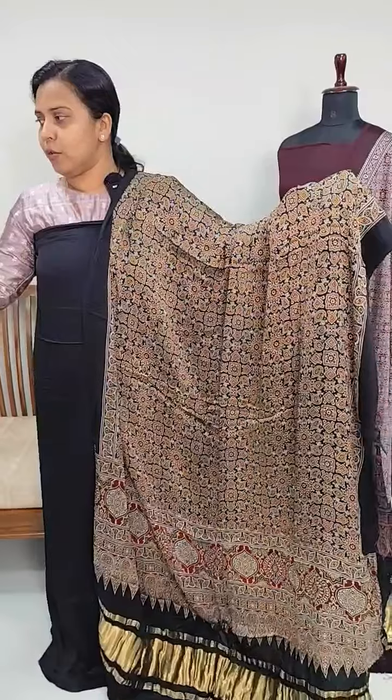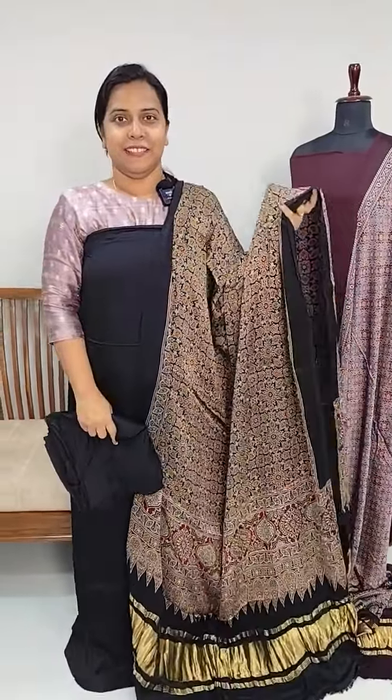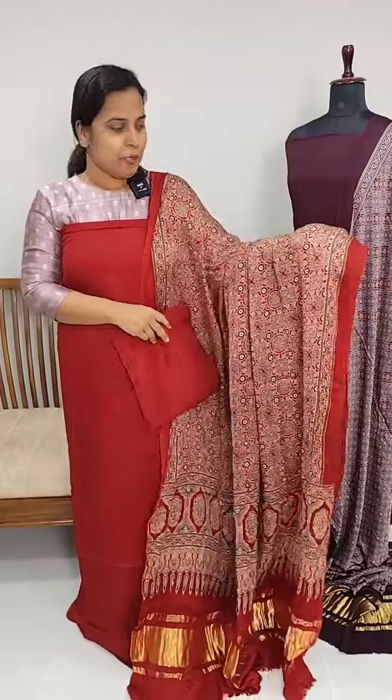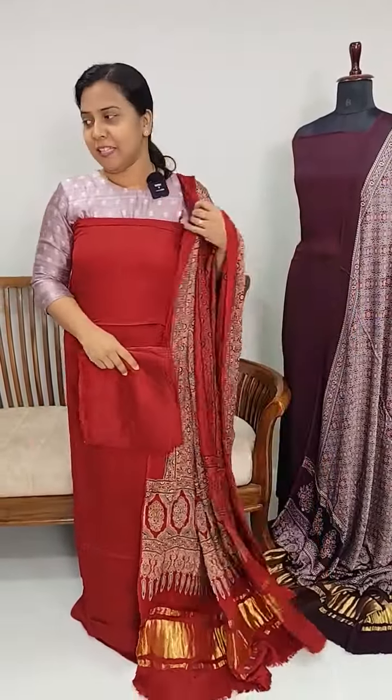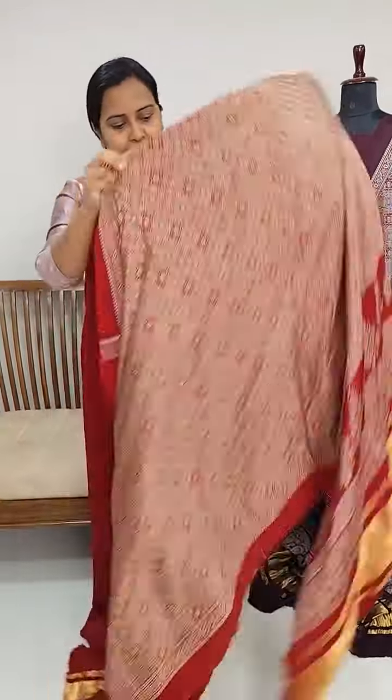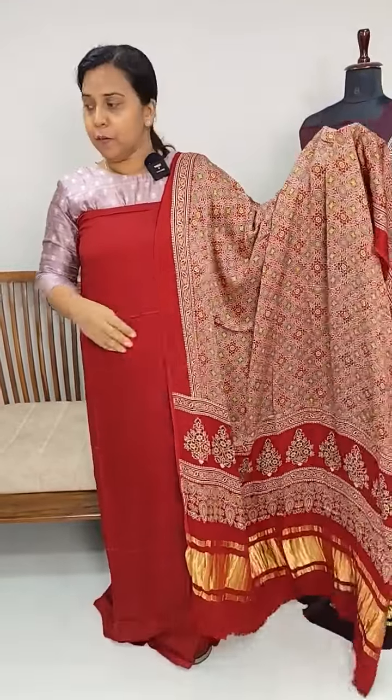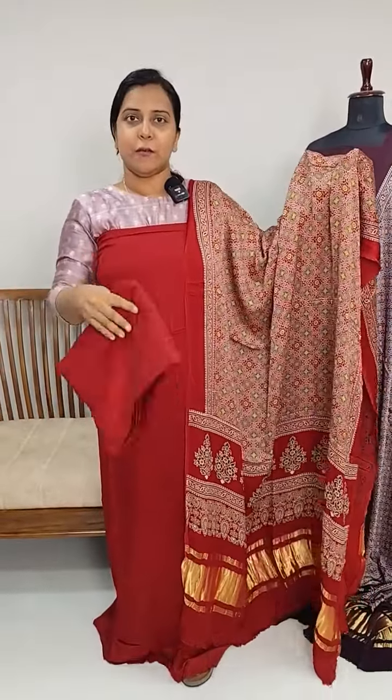There is a lot of difference between the bottom and the plain bottom. In this case, the bottom is red — a bright red tone. The plain bottom is the same as the printed bottom. The next pattern we have here has a lot of different design patterns and length.